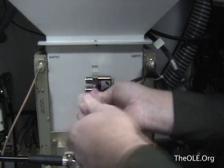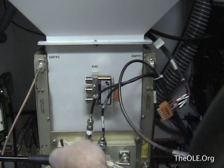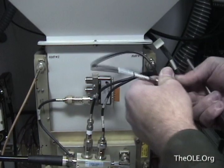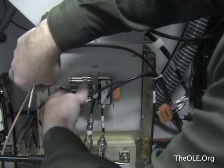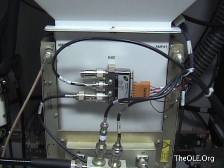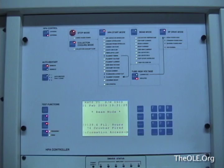Now the RF switch can be remounted into the transmitter and tested as a complete system. Now the RF connections can be made. First, the input to the IPA amplifiers is attached. Next is the RF output from the exciter. The top connection is a terminator, which is used as a load whenever the RF is not supplied to the IPAs. After it's been reinstalled, the transmitter is tested once again. Unfortunately, the same fault occurs.